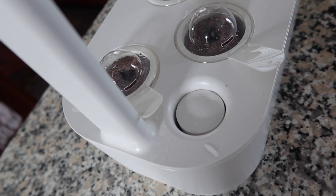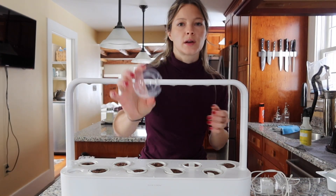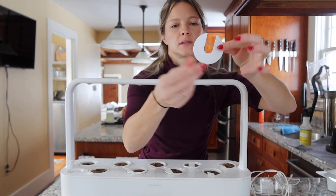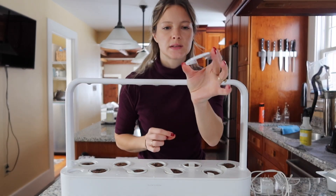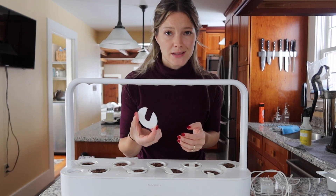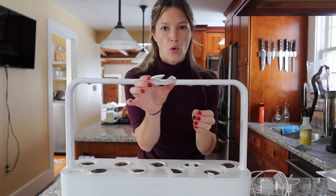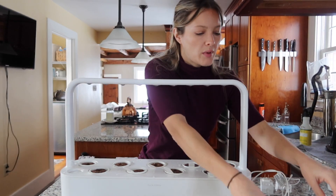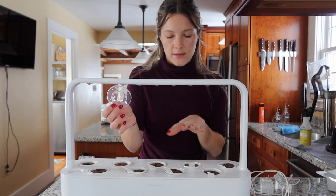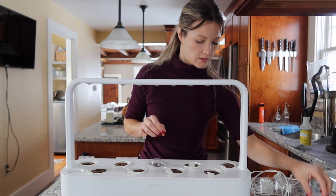Now that everything is watered, it actually comes with these little clear plastic domes and these little U-shaped tops. I don't put the U-shaped tops on until the seedling starts to come up — I think they're just to help control where the plant is growing. But the domes are going to help the seed germinate, so you put these on each of your little cups.